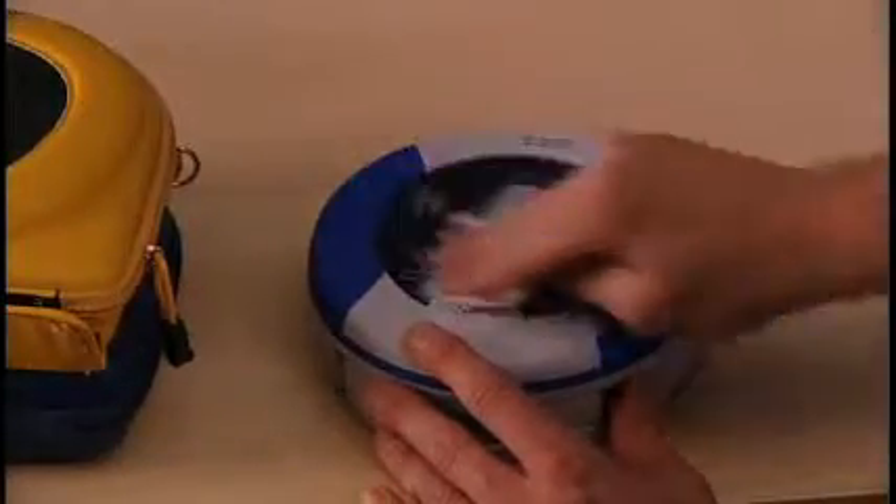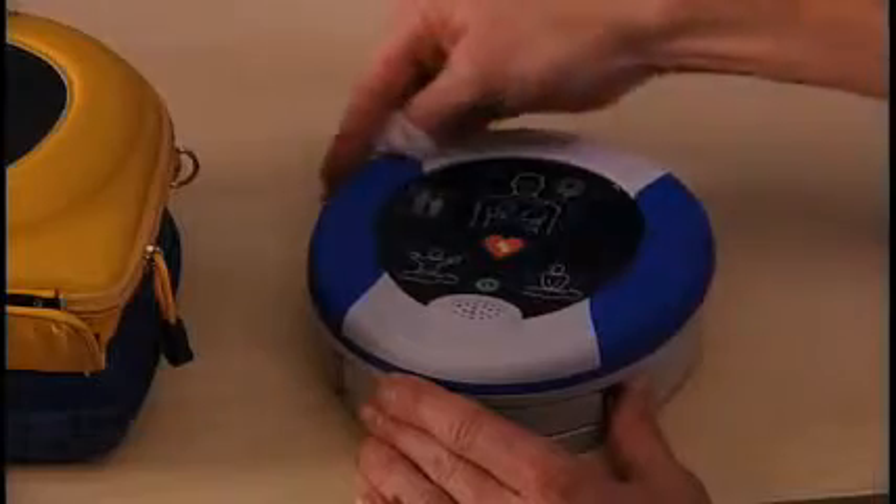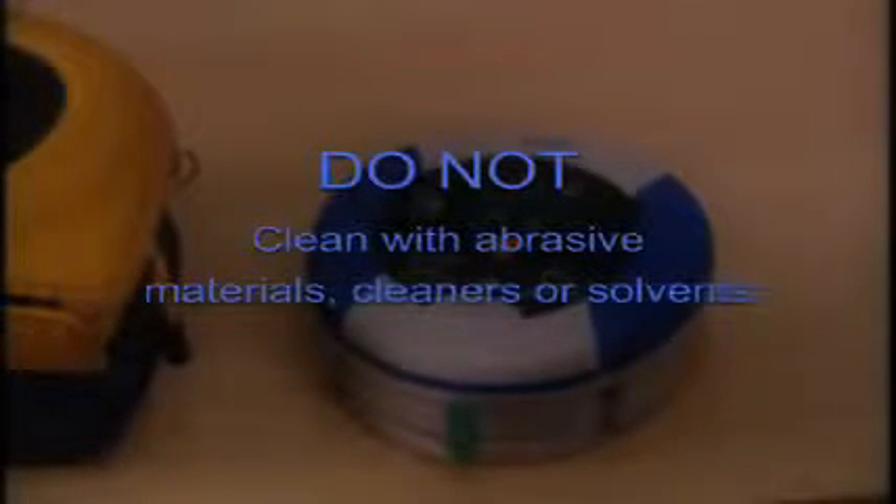To clean the Samaritan PAD, wipe the device with a soft cloth that has been dampened with either soapy water or isopropyl alcohol. Do not immerse the PAD in water or any type of fluid. Do not clean the Samaritan PAD with abrasive materials, cleaners, or solvents.